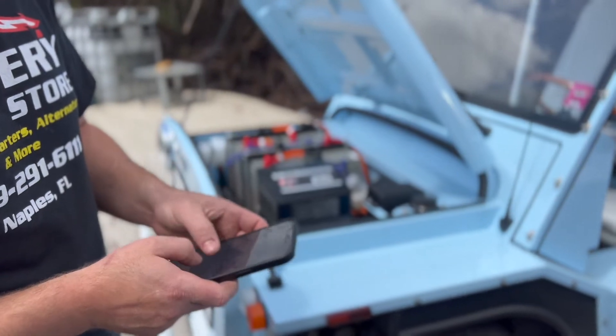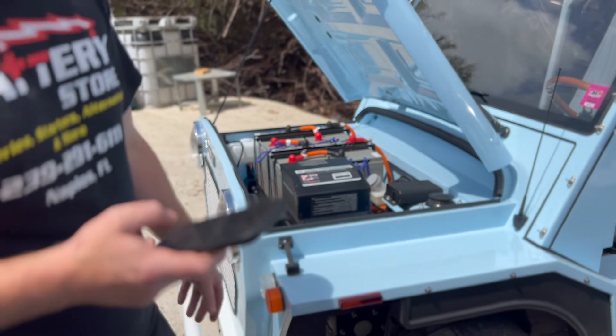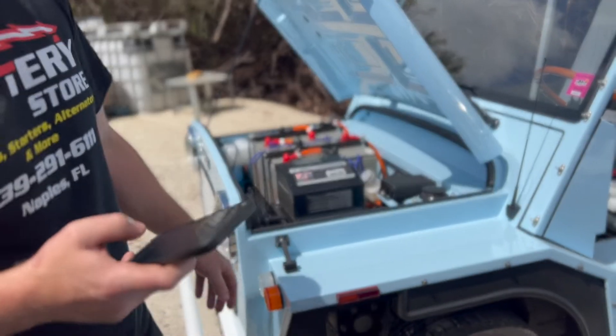What we're doing here is pulling the charge history out of the charger to see how many times it was charged, because the batteries are dead. We're trying to figure out why the batteries are going dead.